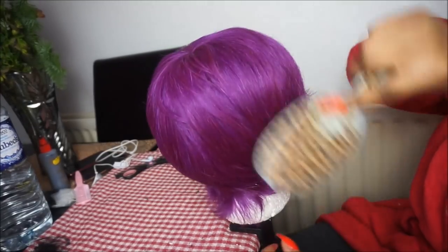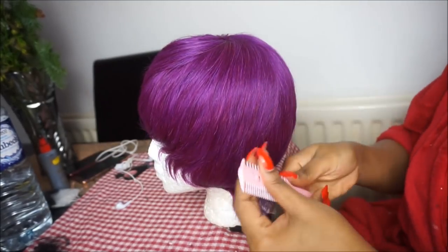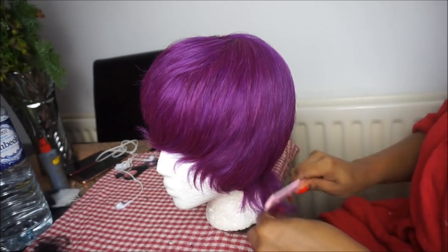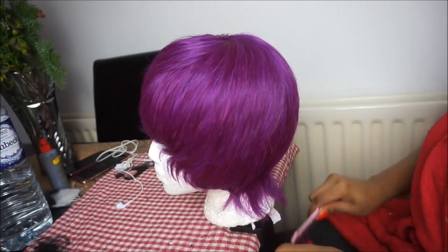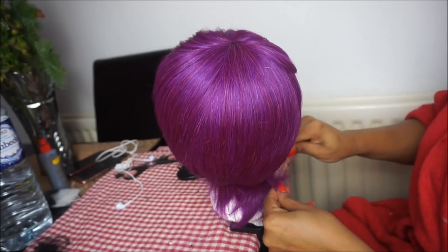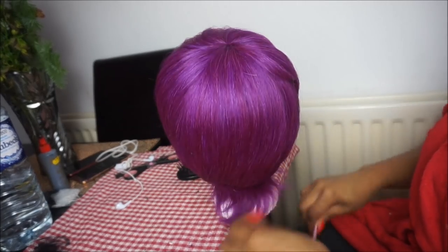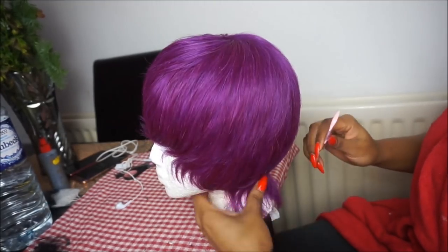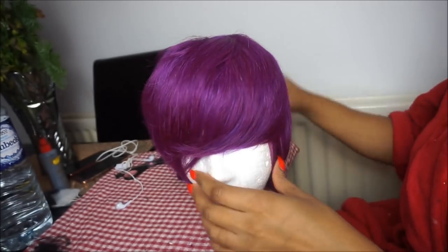I've gone ahead and brushed the wig out — it's pretty cute. I like this purple because I've never really worn purple before; it's something different and I really like the colour. I'm using my razor comb to shape the back of the wig down a little bit. I don't really want it to be extremely short, so I'm just shaping down the back slightly — and that's pretty much all the cutting I've done.